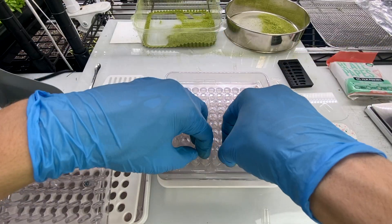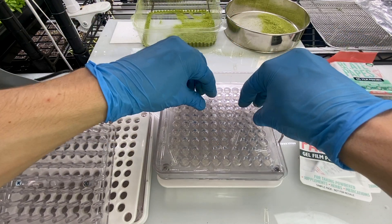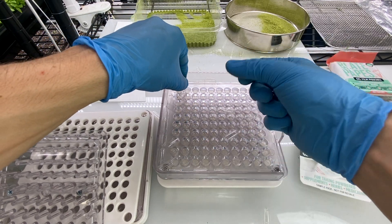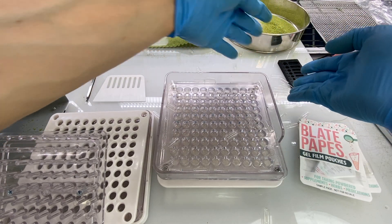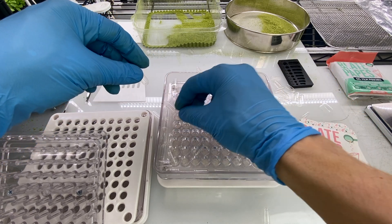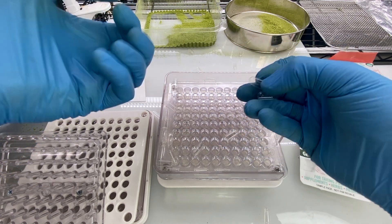I poured too many on here — it's important to make sure you actually pour a hundred on there. I'm surprised how well shaking that worked. Then what we've got to do is manually make sure that each one has a capsule in it.